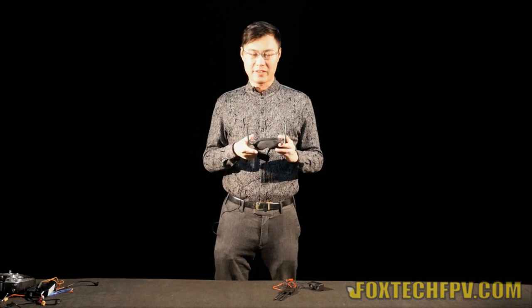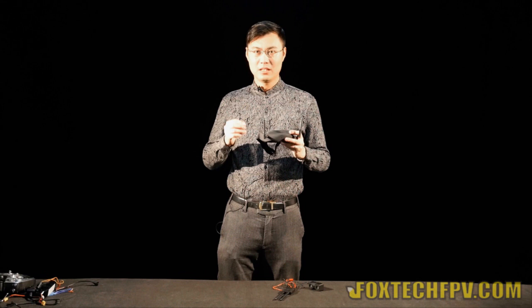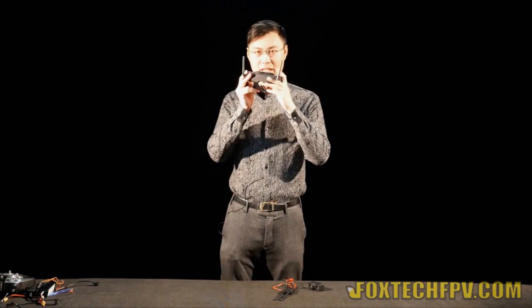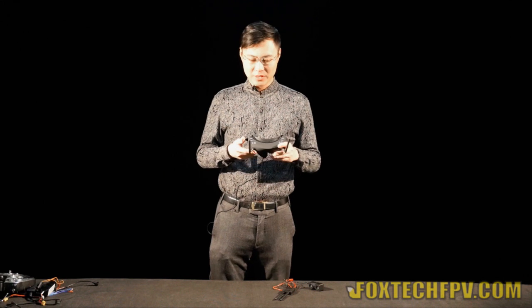Another great point about these FPV goggles is the newly designed six-axis gyro inside, which can give you a perfect head tracking feeling. Imagine you wear this and move your head — a pan-tilt with a camera will move accordingly with your movement. This is really very nice, especially when you fly alone. It can give you a better view; you can see almost everywhere. It's also very good for air combat and other applications. I truly love this newly designed head track.